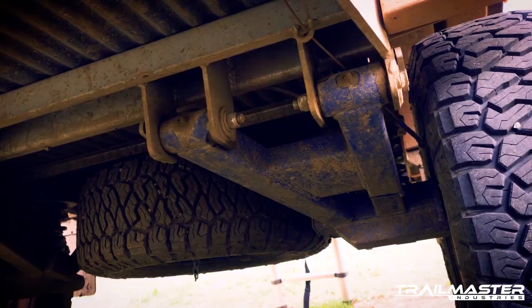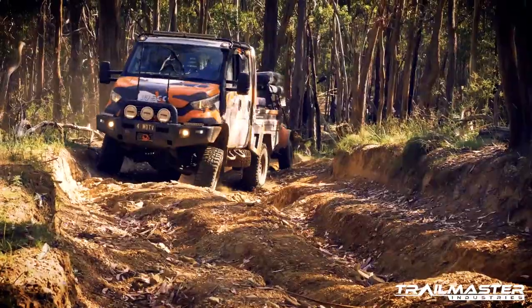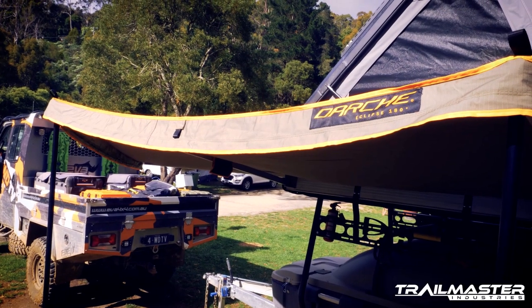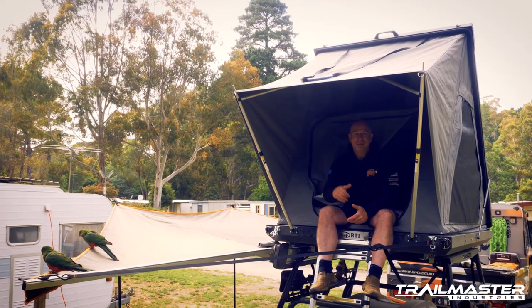The uniquely designed independent suspension gives us coils for comfort and plenty of articulation for the rough stuff. The 180-degree awning offers a quick and easy setup, plus it provides plenty of cover from the elements. The finishing touch to this Australian-made trailer is the Australian-made rooftop tent from Boss Aluminium.